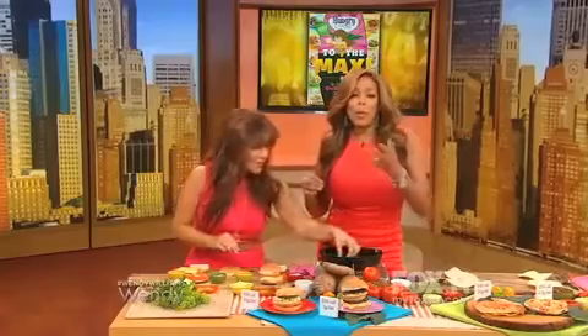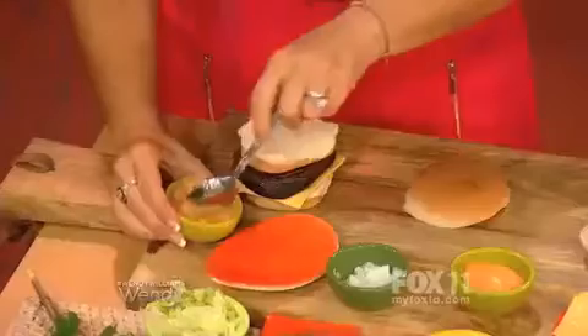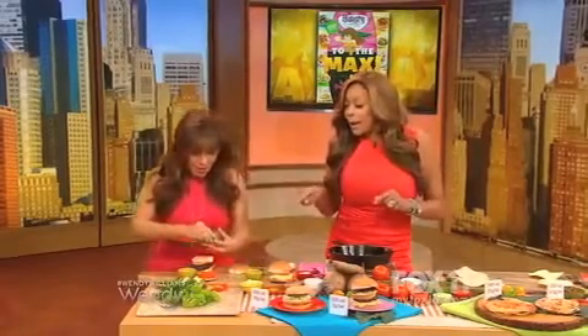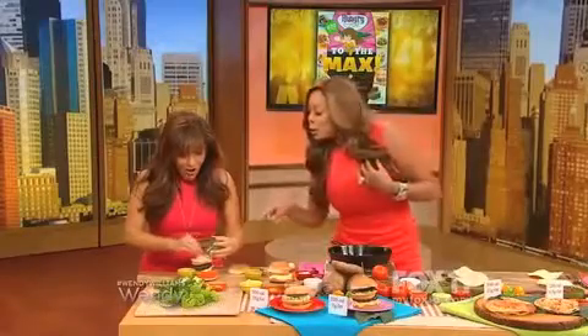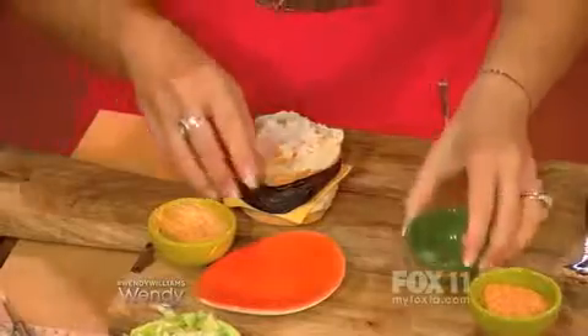Those little changes in your life — I was talking about this on my after show at wendyshow.com, where I just talk about life every day. A lot of you have been wondering how I've been losing weight. What she's doing right now is the key — except I usually take the top bun off. Instead of beef, we're using portobello mushrooms. That's the trick.